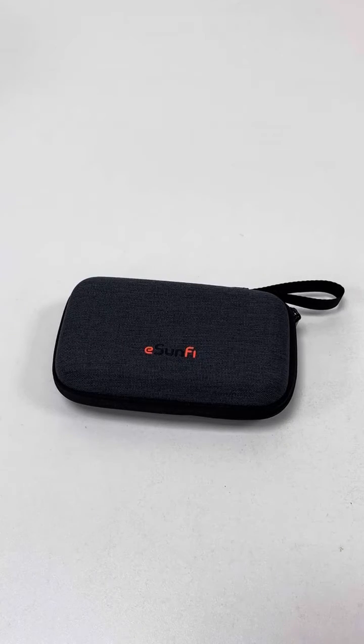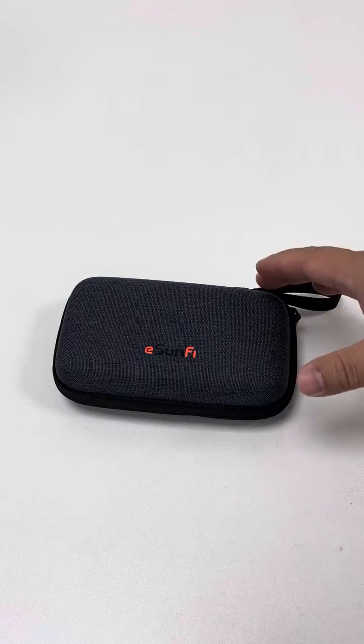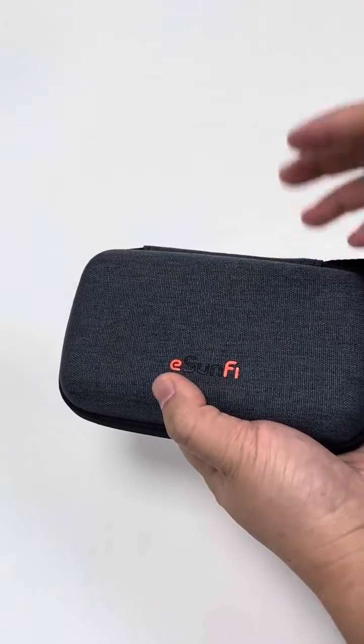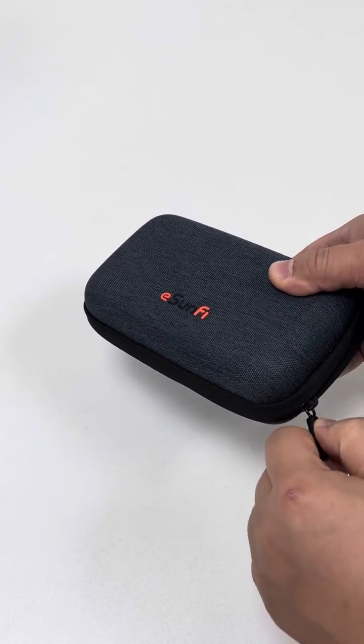Hey guys, this is Alexander from Shasta Tech. I cannot wait to record this video to share with you this latest viral 5G eSIM Wi-Fi router device. After waiting for several months, this 5G eSIM Wi-Fi router device has finally arrived.